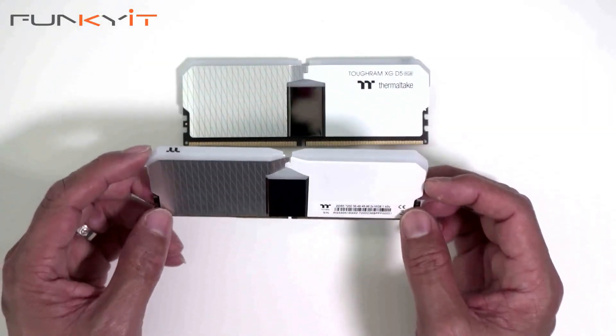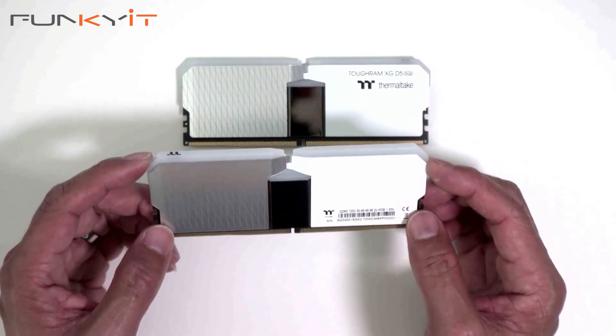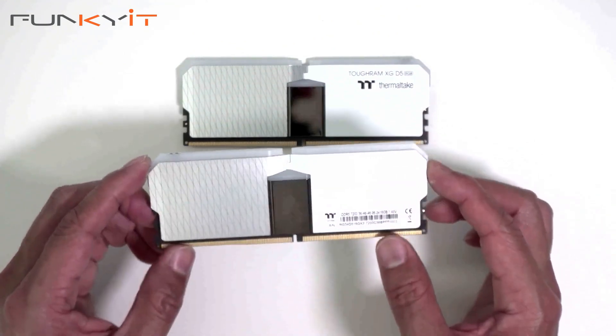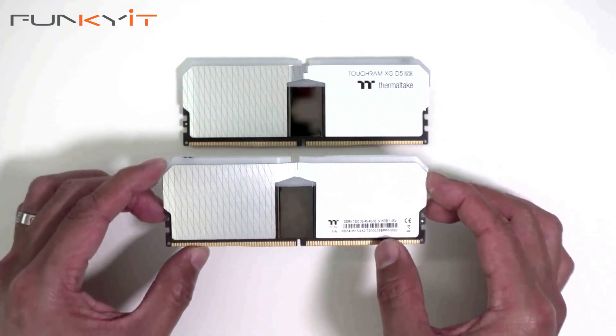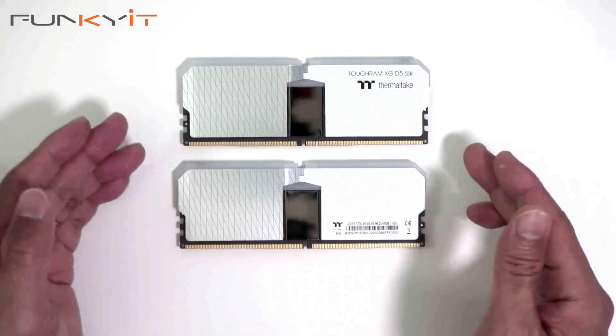We'll be testing these modules on a Z790 motherboard along with an Intel Core i9-13900K and a Radeon RX 7900 XTX. So this was a quick unboxing of the Thermaltake TOUGHRAM XG RGB DDR5 7200 32GB kit.